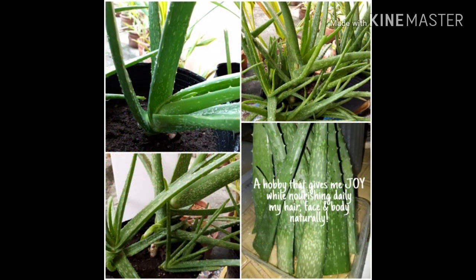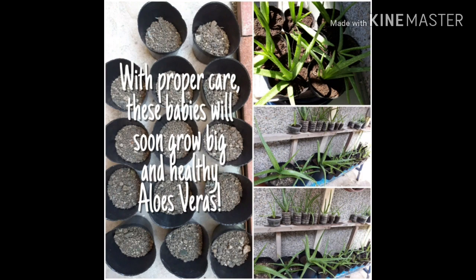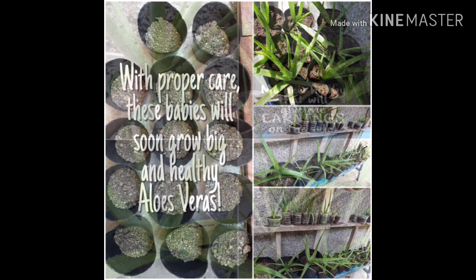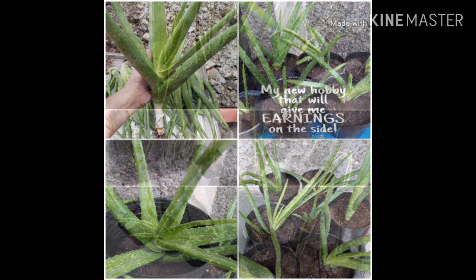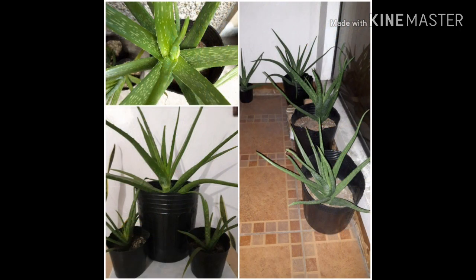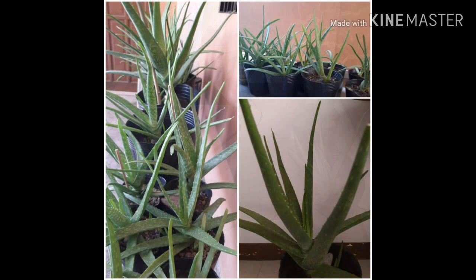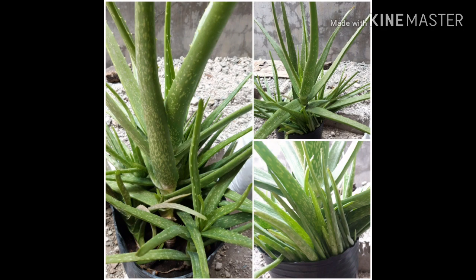I also use aloe vera on my face to prevent wrinkles, fight skin aging, and reduce infection and acne. Twice a week I apply aloe vera gel on my hair to fight hair loss and prevent dandruff. I also apply aloe vera gel on my skin as a moisturizer and for soothing and healing burns.